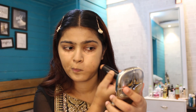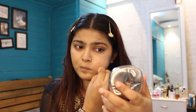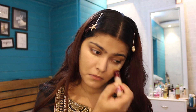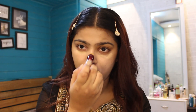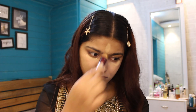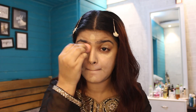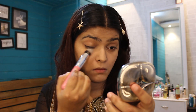Next, moving towards the corrector — I forgot to use it before, so I'm using it now before applying my concealer. This is in the shade Peach Precedent. Moving on to the concealer — I don't have one from Sugar, so I'm using my favorite Maybelline Age Rewind concealer, applying it under my eye, mouth area, and a little on the chin, blending it really well.